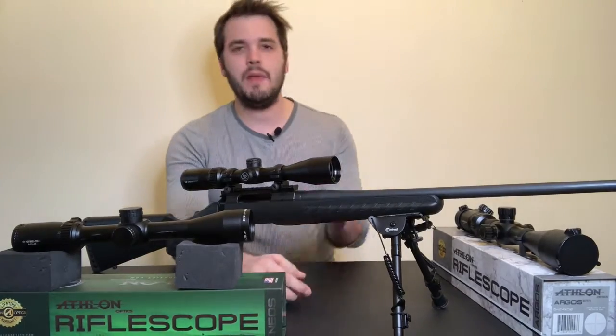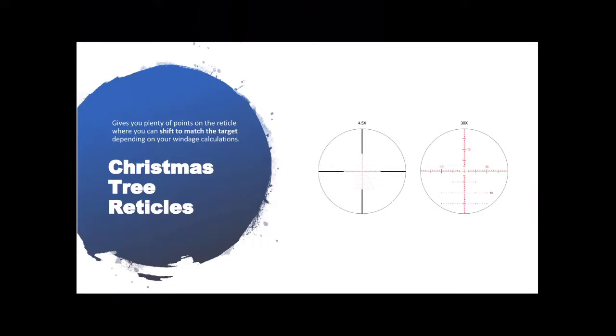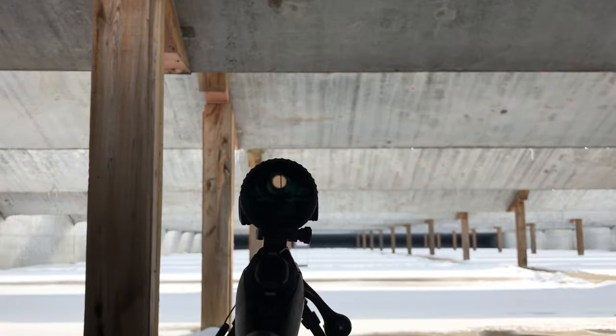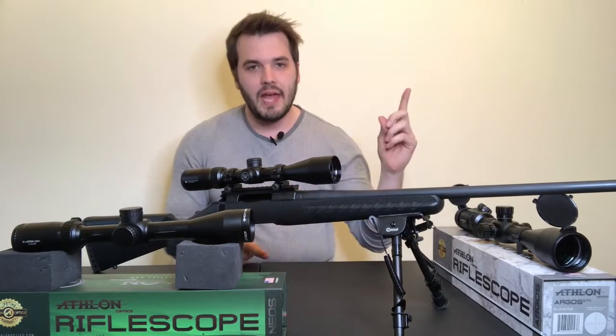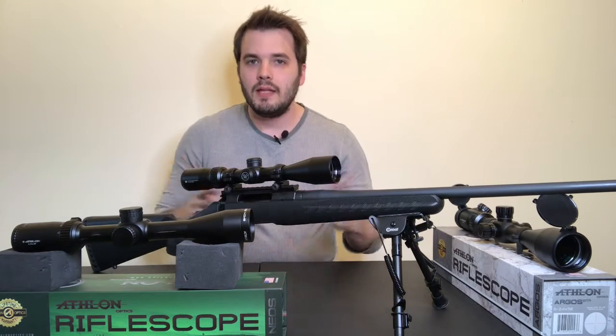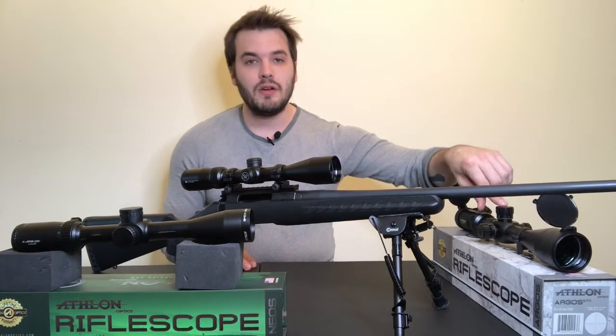Now we get to the Christmas tree reticle. The Athlon Argus here has one. What makes a Christmas tree reticle distinct is that below the crosshairs — in addition to the bullet drop compensator hash marks — it has little lines that extend out a specific distance at each hash mark level. Those distances are all measured in mil or MOA depending on your scope's subtensions. These are excellent for long-range shooting because you can make accurate adjustments without touching the dials on your scope. If you see you need to go down one mil and left three mil, you just hold over using those marks and line up with the target — no re-zeroing needed.